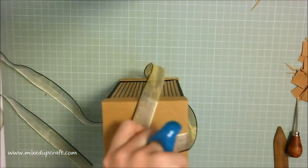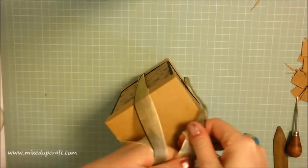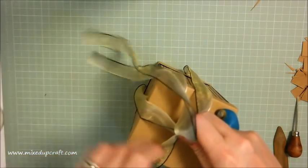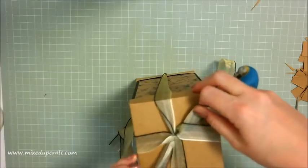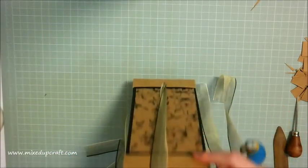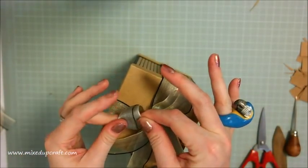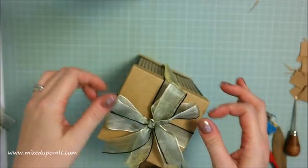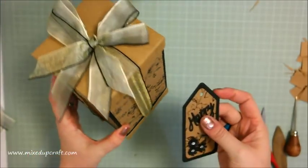Grab each of these ribbon pieces and bring them up to the top - two on that side and two on this side - then just tie them together as you would any other bow. It's a little bit fiddly but it does work. This is an organza ribbon so it should become a really quite full bow. My video cut off as I was doing the bow, but you can see there - it's a nice double bow with double little tails as well. There is the gift box.